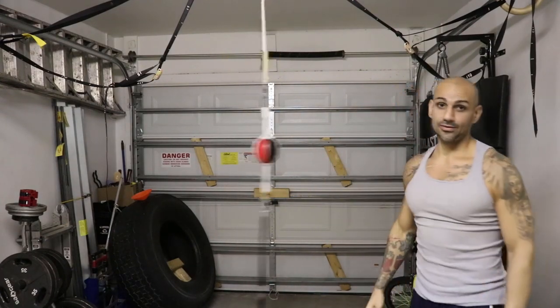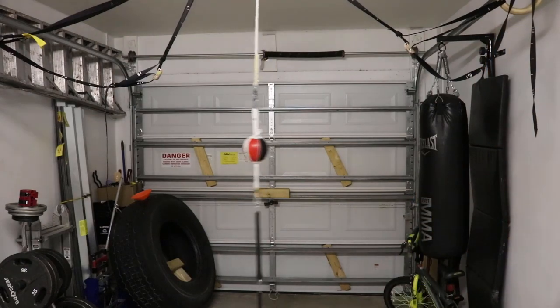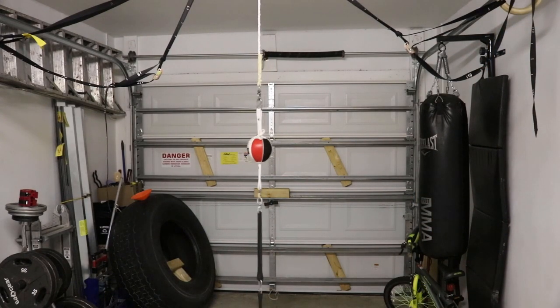This is significantly more challenging to hit than the previous bag. I'm going to have a lot of fun with this one.